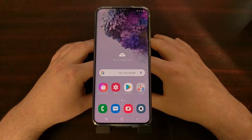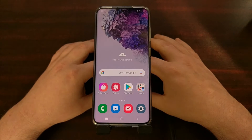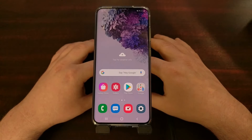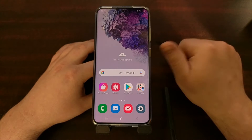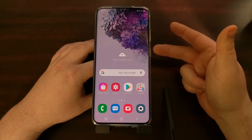I've got the Samsung Galaxy S20 here. Today I want to show you how to disable all of the fast charging features on the Galaxy S20, the Galaxy S20 Plus, and the Galaxy S20 Ultra. By default, Samsung has enabled fast charging, super fast charging, and fast wireless charging.